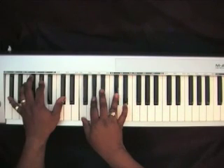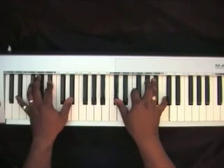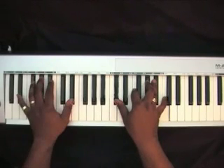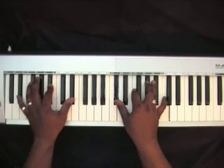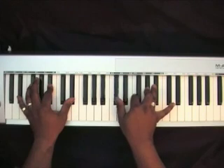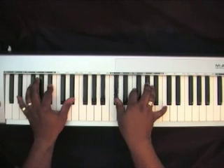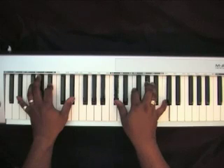Now you go to the 5 to the 1 to begin the song. Left hand is on an Eb, Bb, Eb. Right hand, you're playing a Db chord — Db, F, Ab. Add that C on top. Take this F down to the E, Ab to the G.